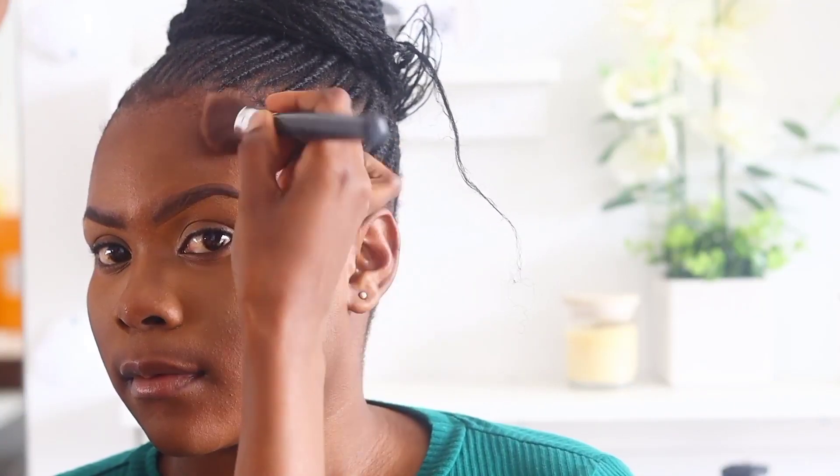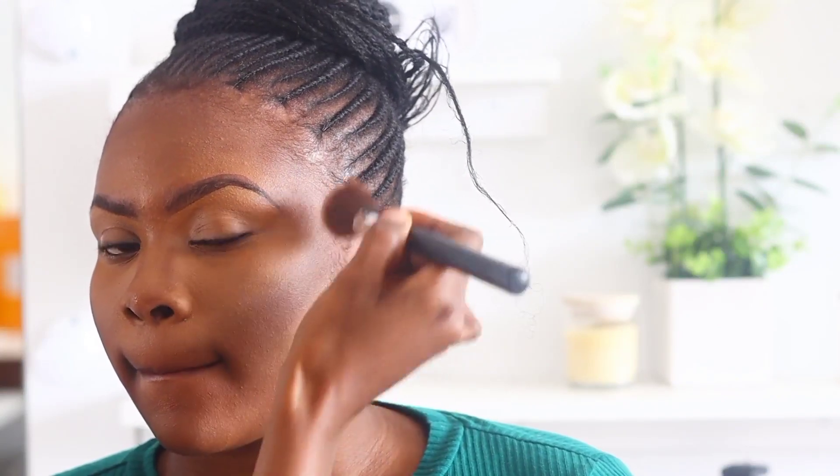Now I'm setting the concealer using pressed powder. I go for a pressed powder that is the same shade as the concealer I used — in this case I'm using the Smug concealer, a brand found at Clicks. I just dab it on all the areas where I applied concealer: the under eye, the cheekbone, the nose, and the forehead.